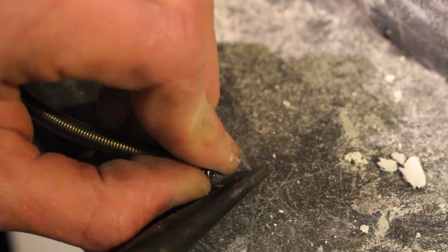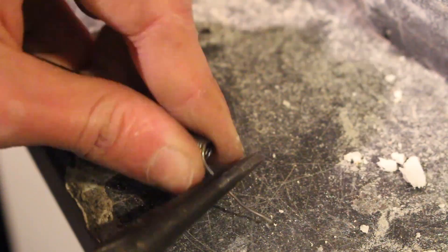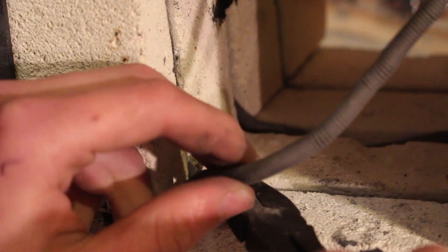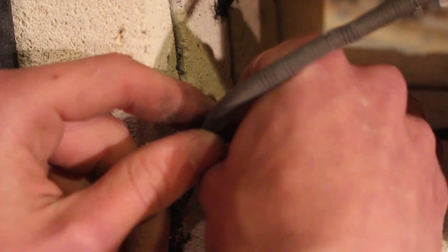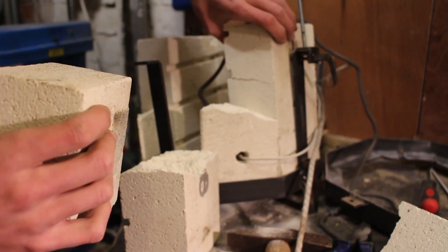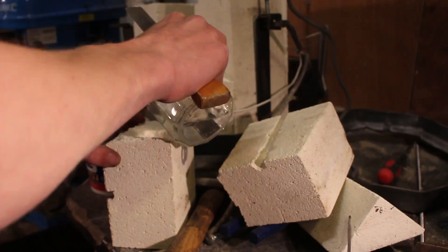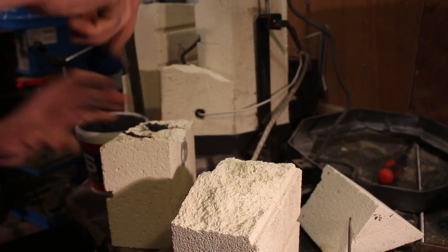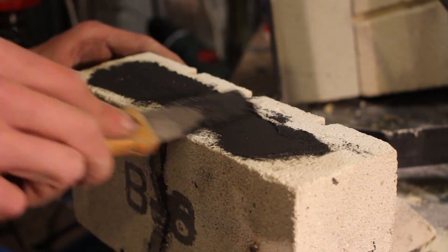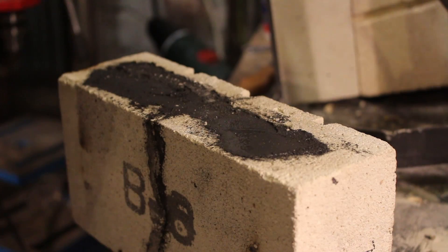One issue I had quite a lot on the first iteration was that as the coils heated up and expanded, they'd sometimes fall out of the grooves on the side of the foundry. So this time I took some leftover kanthal wire, stretched it out and bent it into staples. I pressed those staples around the coil into the soft firebrick to hold them in place permanently, while still being relatively easy to remove for future replacement. I also used some high temperature mortar from Amazon - about £5 for the whole tub - to glue together any cracked bricks.